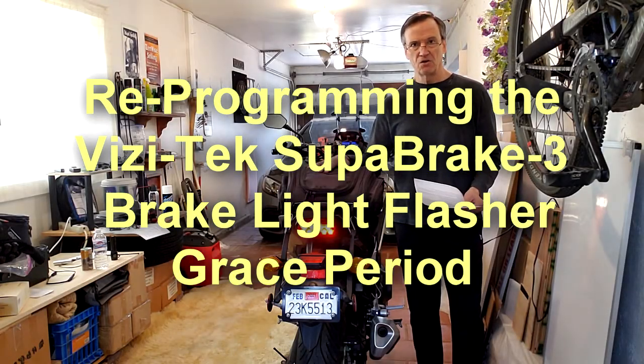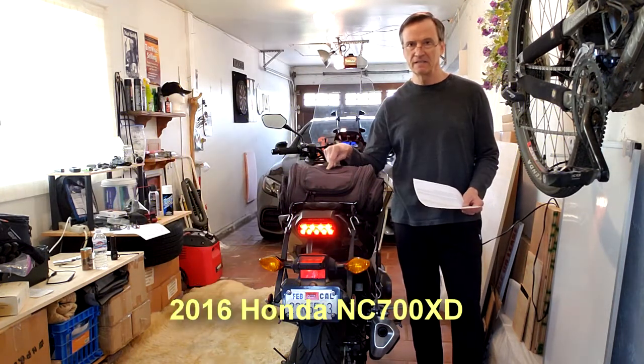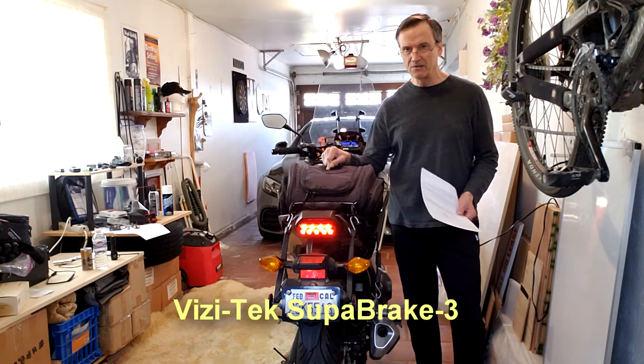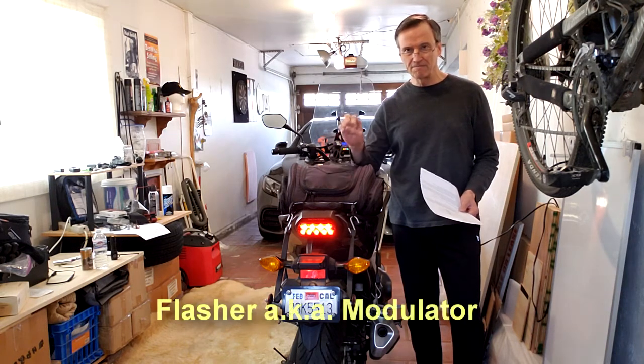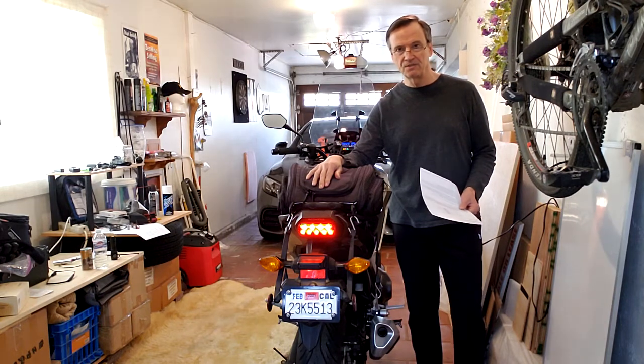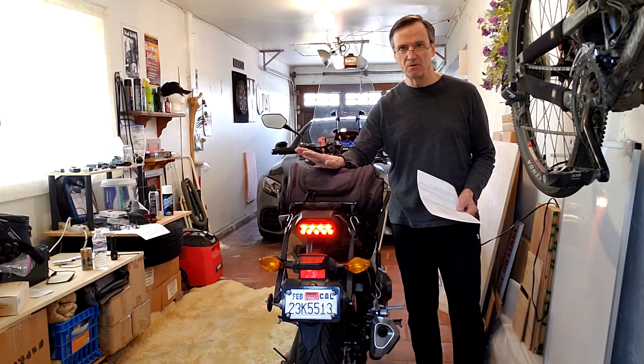I have installed on this 2016 Honda NC 700 XD the Visitech Super Brake 3 — it's a brake light flasher which alerts people behind you that you are coming to a stop. This is very programmable.